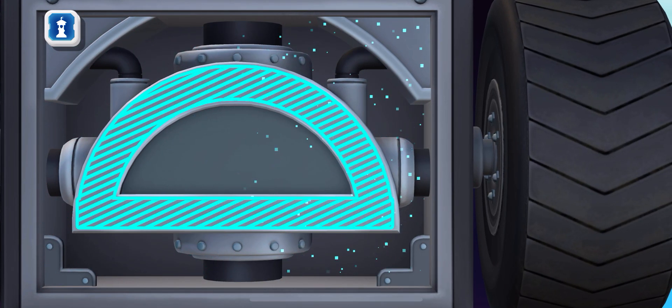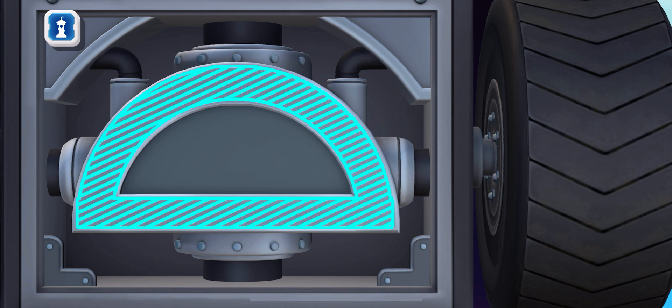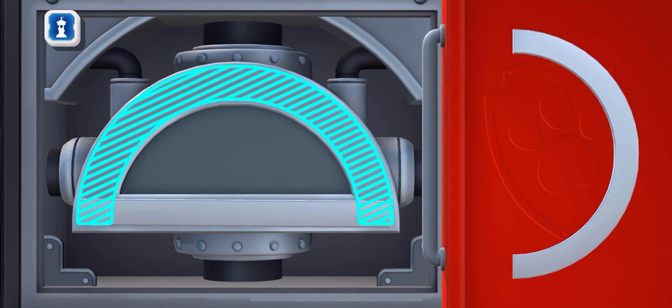Semi-circle. A semi-circle is a shape that is half of a circle. It looks like a half of a flat ball. Semi-circle.